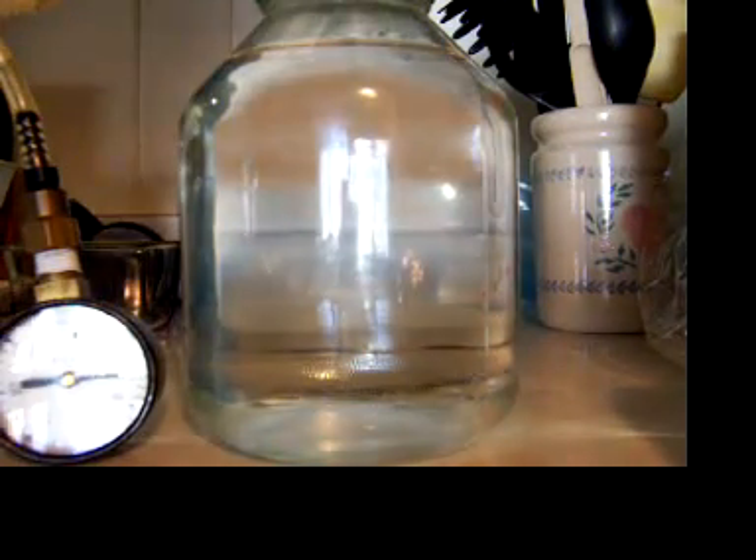I know we normally think of boiling water as being too hot to handle, but this is ordinary tap water. It's in a jar that's modified with a vacuum connection, and if you watch this vacuum gauge right here, I'm going to draw a vacuum and I'll boil that water within 30 seconds.